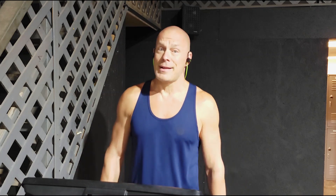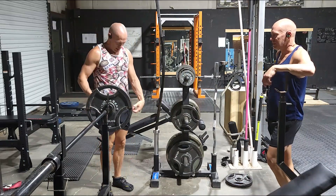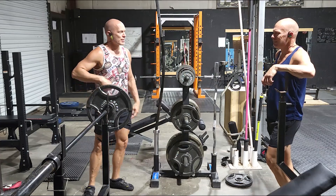It's also a great idea to have a spotter, somebody that can help you out when you're lifting. If you don't have a gym partner, just ask somebody else in the gym. Most of us gym rats are friendly and enjoy helping others. No dropping weights. Use a spotter.